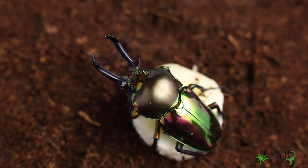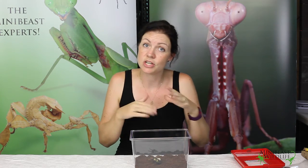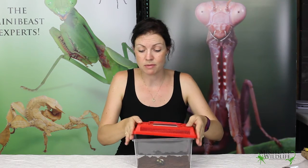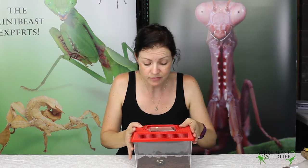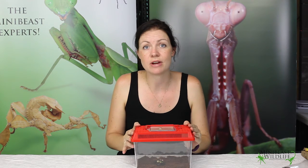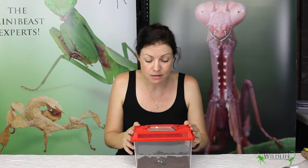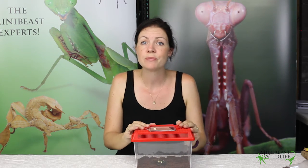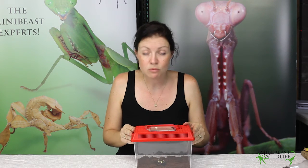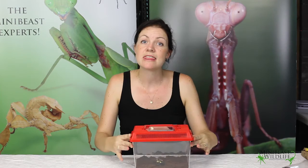You can put in some shelter for your beetle if you like — some leaves or something like that for it to shelter under. Other than that, it's as easy as it can be. The beetle will be really happy in there as long as you're providing food and making sure the substrate is nice and moist. Every day, check the substrate — if it's looking a little dry, give it a good spray down with the misting bottle, and your beetle will be perfectly happy in a simple enclosure just like this. Thanks for watching!